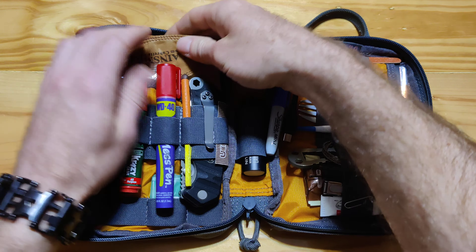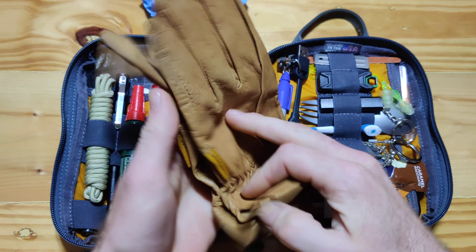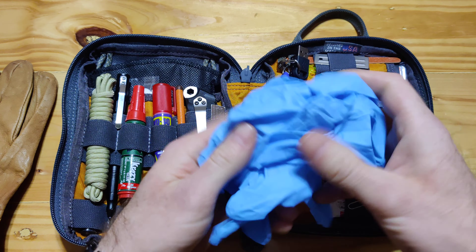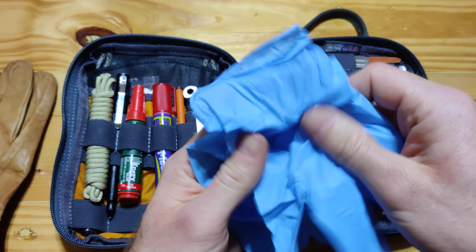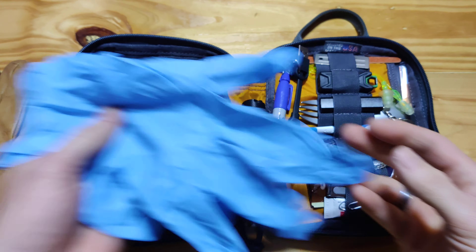So the first thing up top you can see, of course, is a pair of gloves. Leather gloves, come in handy depending on what you're working on. Rubber gloves — with the virus outbreak that's recently gone on, everybody knows what these are for.